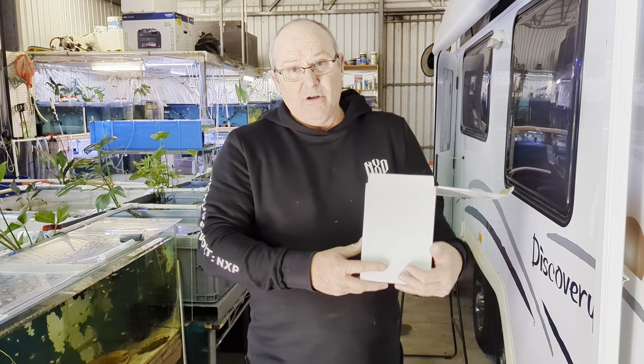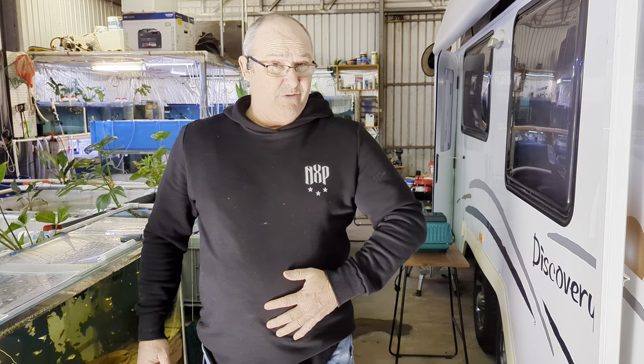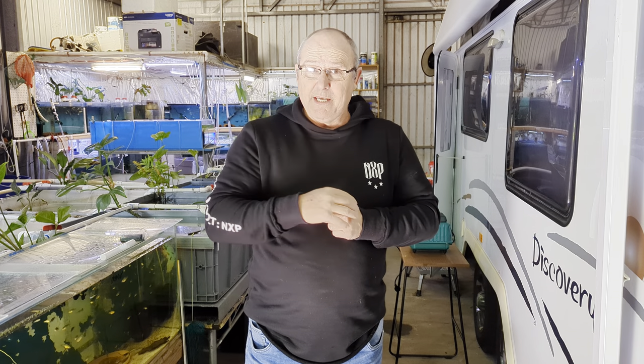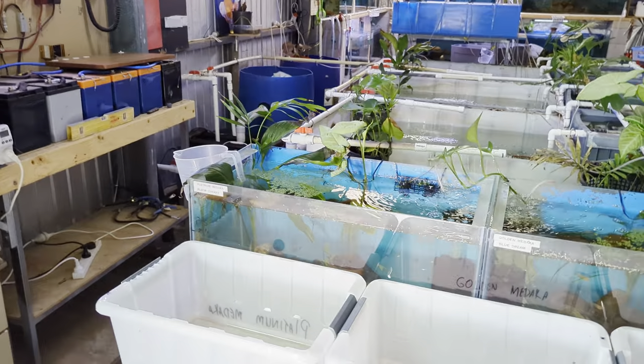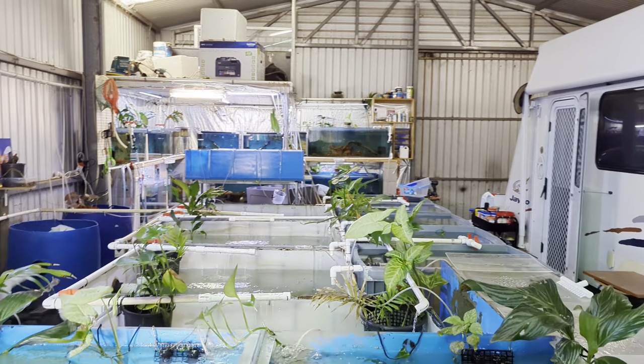I've already got probably 20 odd in my tanks and I bought eight more extra to put in. I might not do them today, might do them when I finish night shifts on Sunday. So I've got the valves and the new pump. I'm going to pause and get my son to put that pump up there for me. Had to say goodbye to my son and thank him very much.